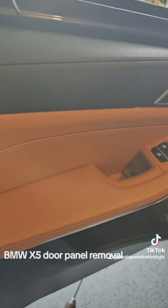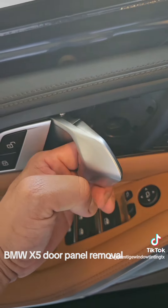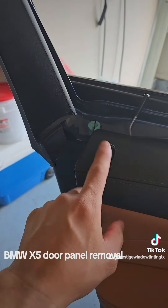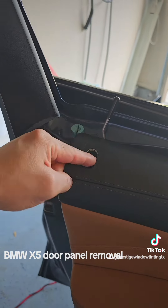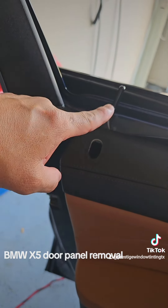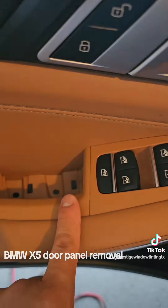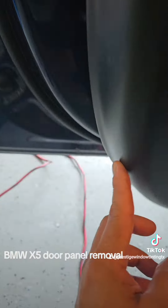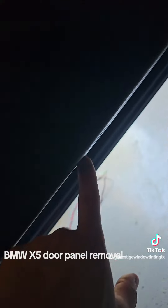After that you're gonna get your T20s. There's also another cover right here that you have to remove, and it's also on a screw. So it's a T20 — there are 8 screws total.